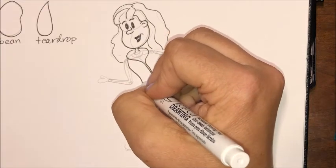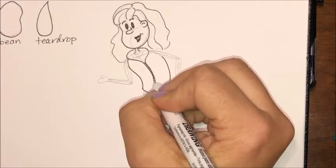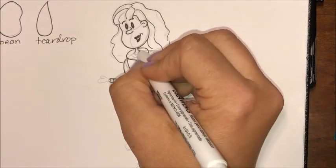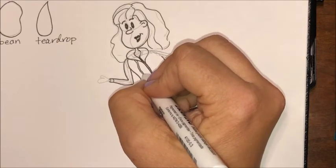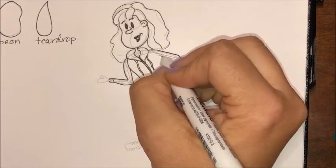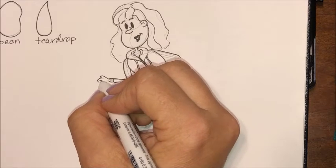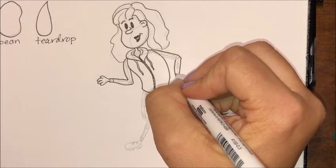Think before you ink and decide what's important. You can always ink less to start and then go back in and ink some more. Think about what small details you want to show in clothing. For a cartoon hand, it's generally done as three fingers and a thumb just to keep it simpler. Remember that we want to exaggerate but also simplify in cartooning.